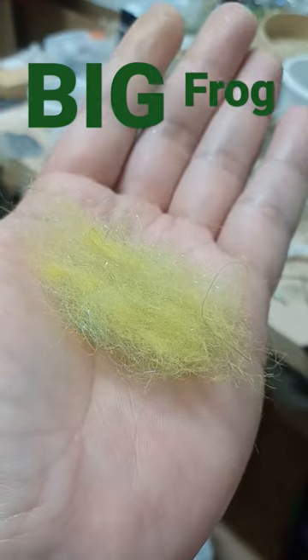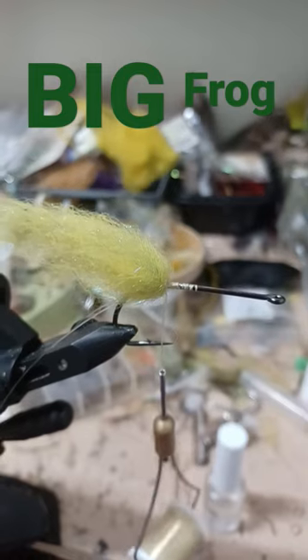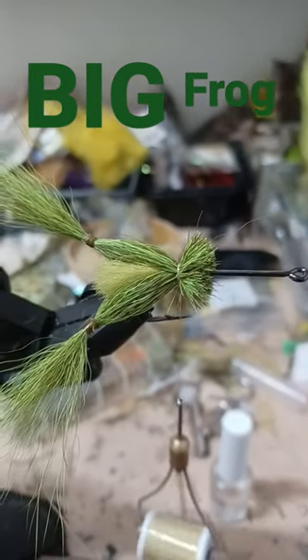Nyatt, underfur, and green flash. Tie in the material and work it back. Then bend the legs on either side of the nyatt.